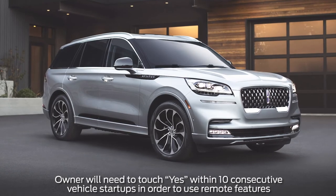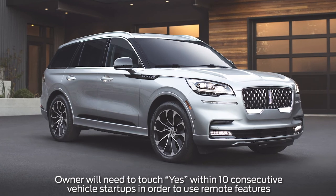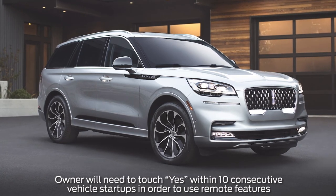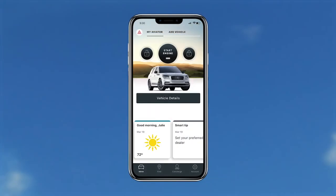Keep in mind, if you do not touch Yes in the pop-up within 10 startups, you will not gain access to the remote features and will need to reactivate from the beginning. Once you do, after a short period of time, all remote features can be accessed from your smartphone's Lincoln Way home screen.